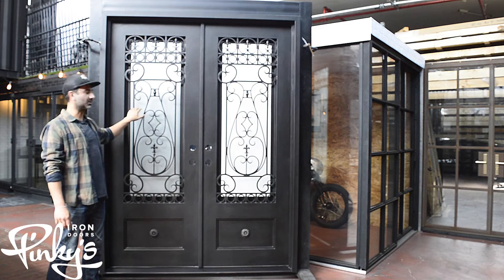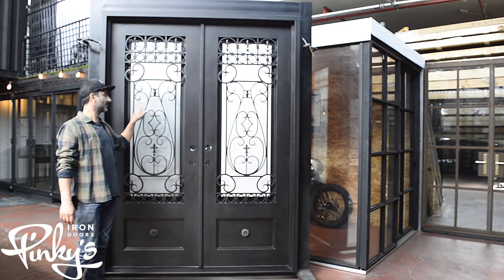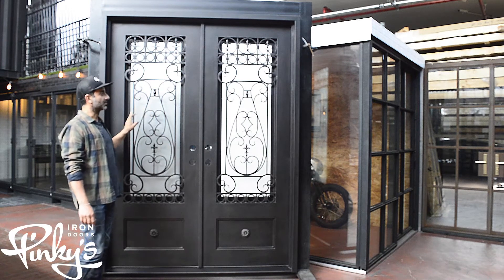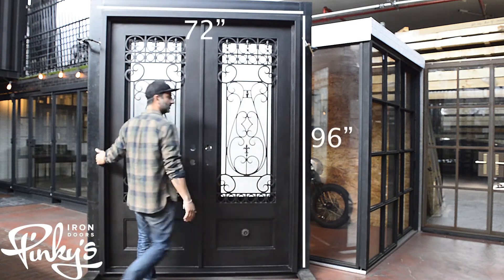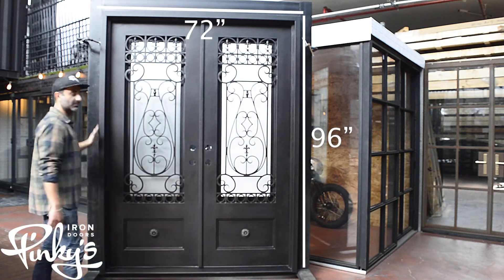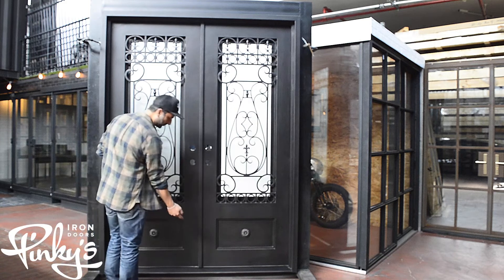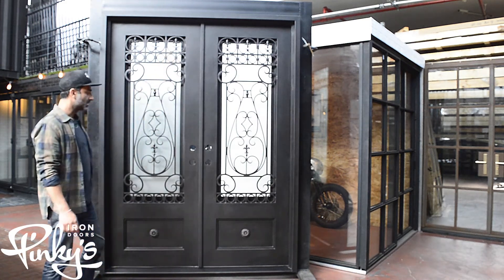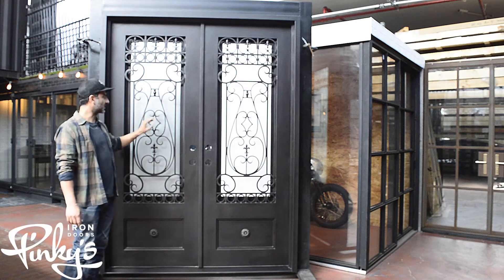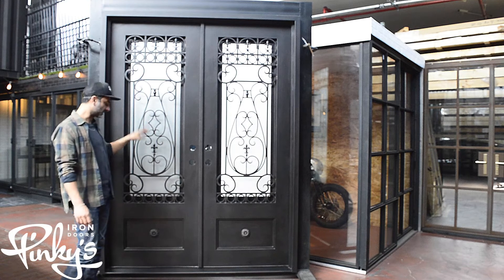This door is being featured with oil rubbed bronze color and frost glass today. This is a 72 by 96, which is measured from the outside of the frame, and 96 is measured from the bottom of the threshold all the way to the top of the frame. On the Parkside, we use smaller pickets, so it's a little more delicate because it's got a lot of design work in the middle of it.